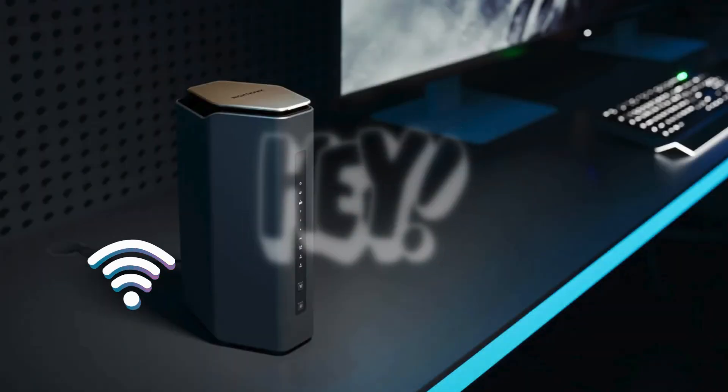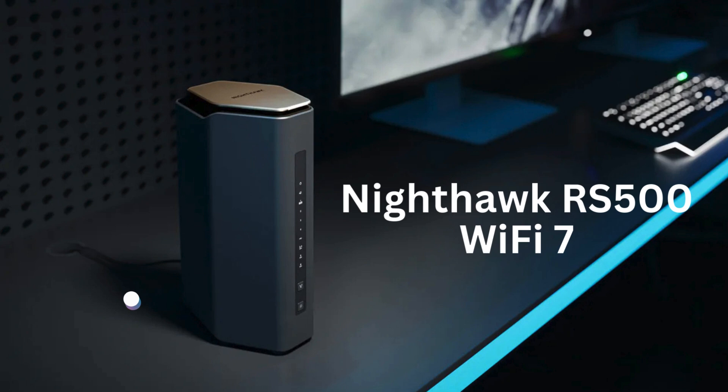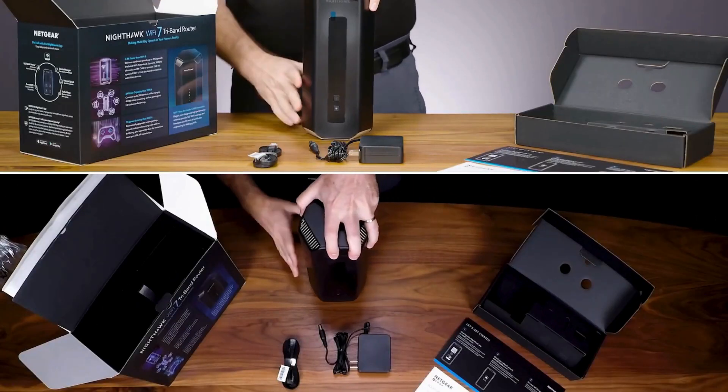Hey everyone, in today's video I'm going to show you how to set up the Nighthawk RS500 Wi-Fi 7 router in just a few easy steps. Let's get started. First, unbox your Nighthawk RS500 and make sure all the components are there.